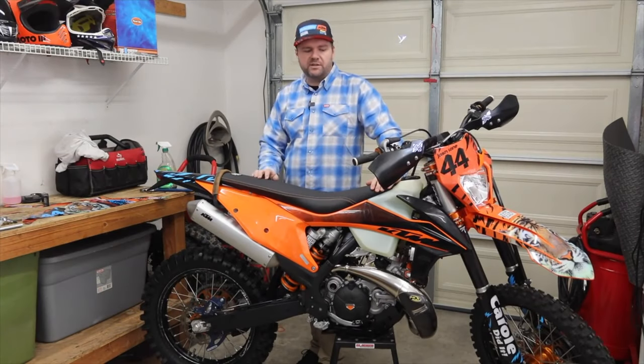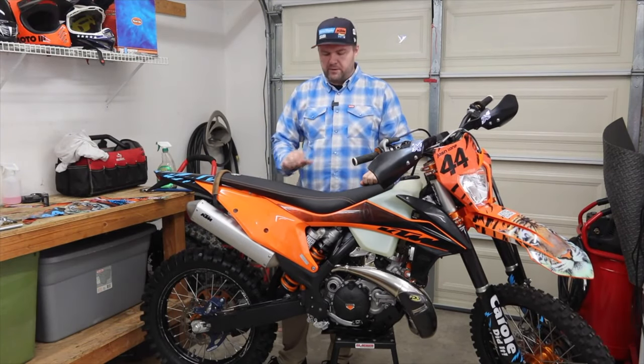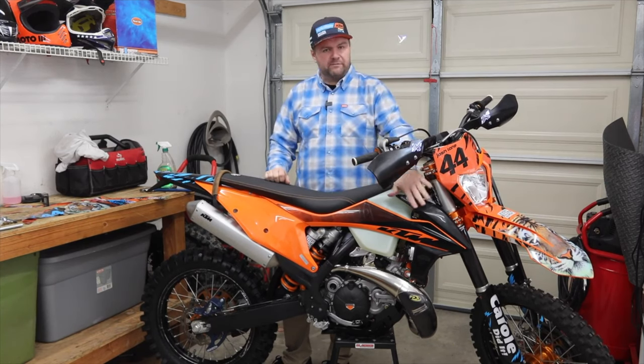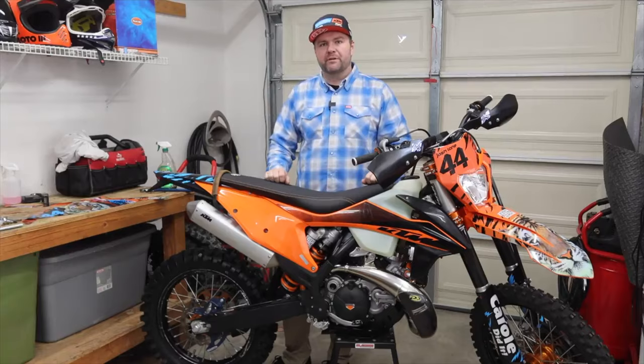Hey, what's up guys? Travis here. We're working in the garage today. We've got this brand new KTM 300 XCW 2020 model — beautiful bike. Just need to get rid of these factory graphics and add something a little bit different. Today we're going to show you how to install a graphics kit.